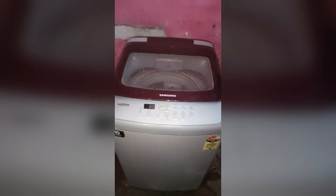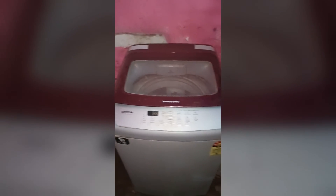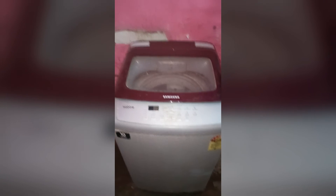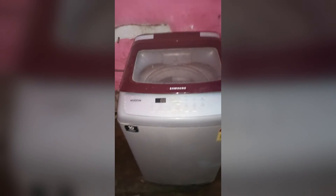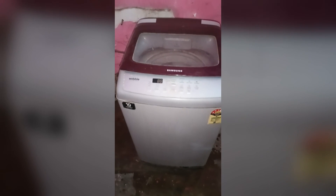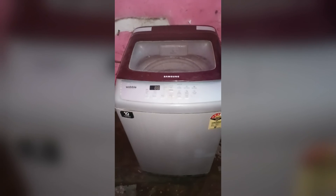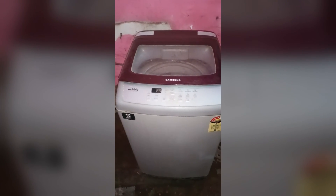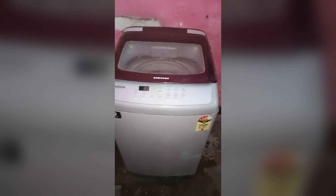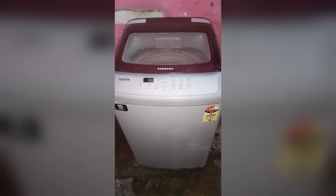If all these things are fine, the issue might be something inside your washing machine. Please do not open the washing machine yourself. Simply contact Samsung washing machine customer care for help. You can call them directly and they will reach out to you within 24 to 48 hours. A Samsung engineer will come to your home and fix the issue.